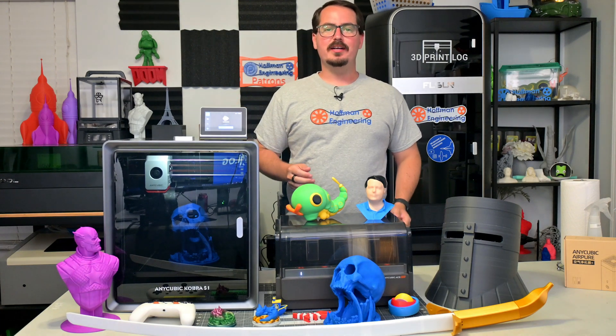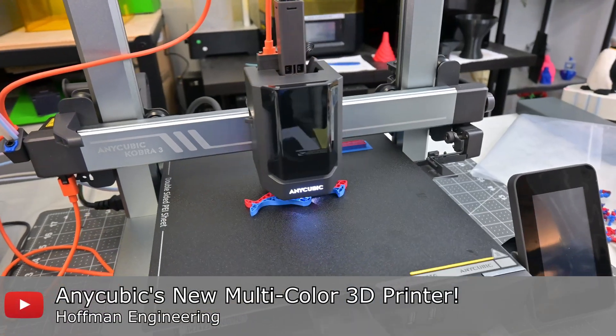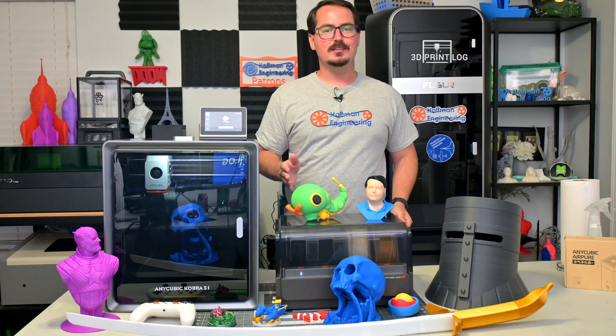Hey everyone and welcome back to Hoffman Engineering. Over the last year Anycubic has been busy innovating with their Cobra series of 3D printers. First they released the Anycubic Cobra 3, which when paired with their Ace Pro allowed for 8-color 3D printing at an insanely low price point.